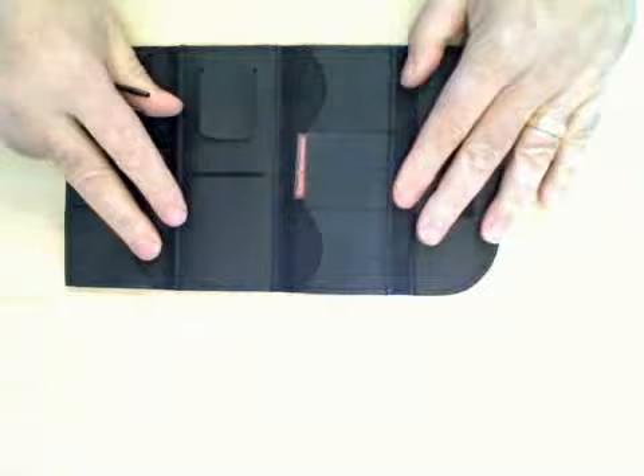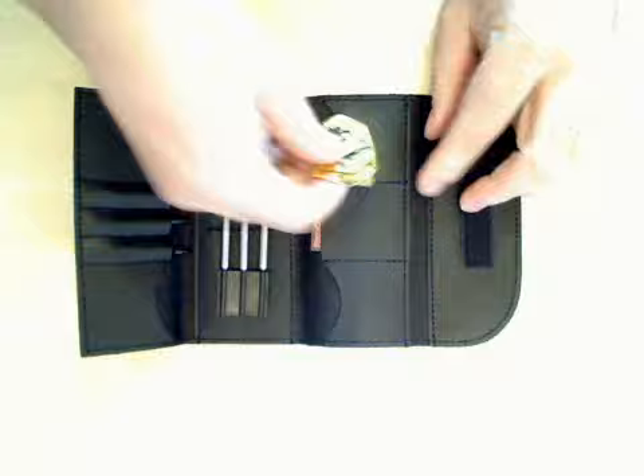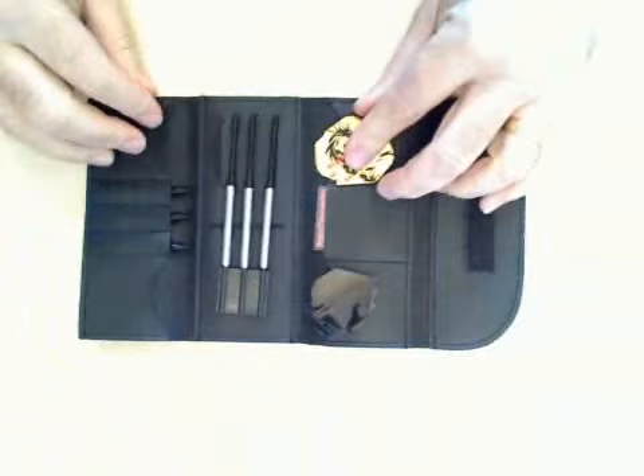Let's put that back together and have a look at what you get for your money. We get our tri-fold wallet, our three Dave the Scorpion Fatum darts, our spare set of shafts, our gold standard shaped flights, our black standard shaped flights — all in the price. Let's see how they fly.